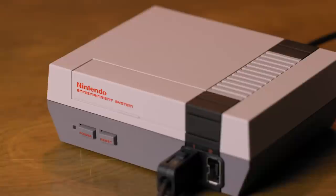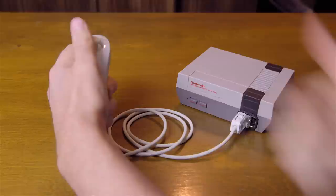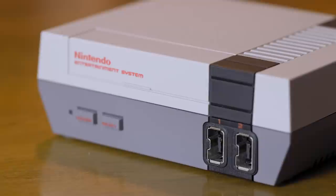You can tell Nintendo put a lot of effort into making this thing as it looks and feels just like the original system, just shrunk down. The detail on the system is really nice. Even though the lid to the cartridge slot doesn't open, you're still going to try and lift up the door when you handle the system. The controller inputs now match the nunchuck input on the Wii, and the back has a USB jack for power and an HDMI output which gives you 720p video — it comes with both cables.